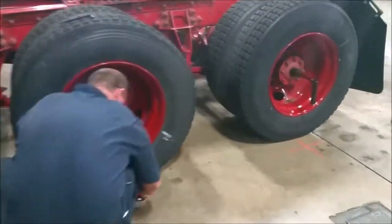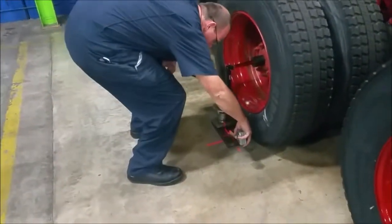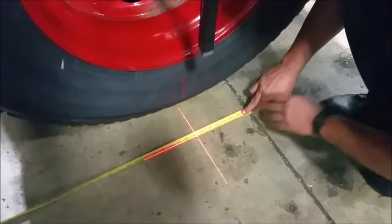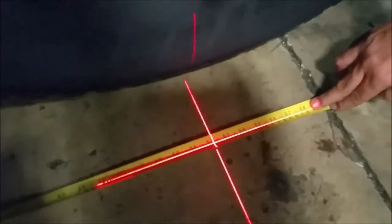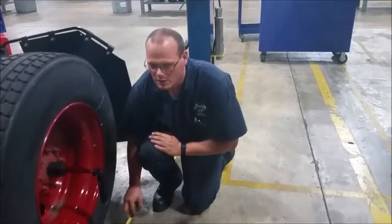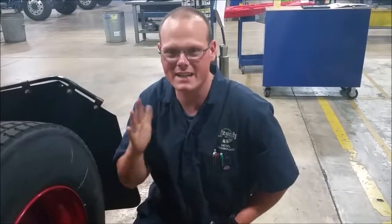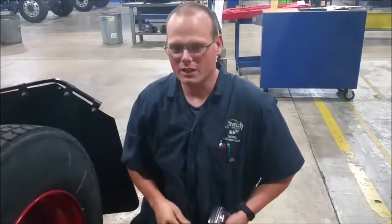Since this is being done by one man, the second measurement looks like 52 and three-eighths, maybe seven-sixteenths. We do the same thing on the other side and verify the measurements to make sure they're identical. If they're not identical, it shows us which way our axles are moving. That's how we do thrust angles.